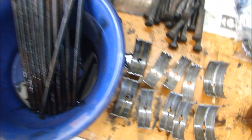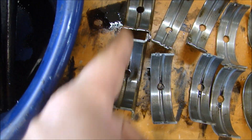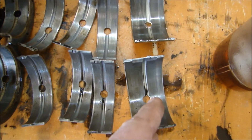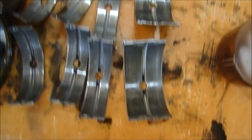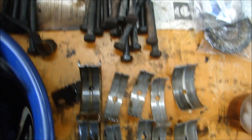The main bearings — these aren't too bad, well, they're worn pretty good. The thrust bearing is in the front. Here's the front bearing, second bearing, third, fourth, and a rear bearing. They are worn fairly significantly, but you could expect to see that in an engine that old with that many miles.